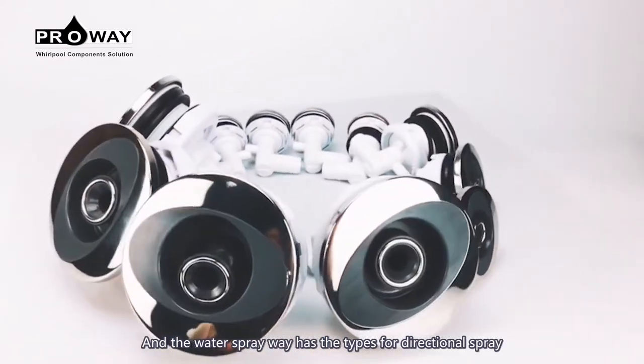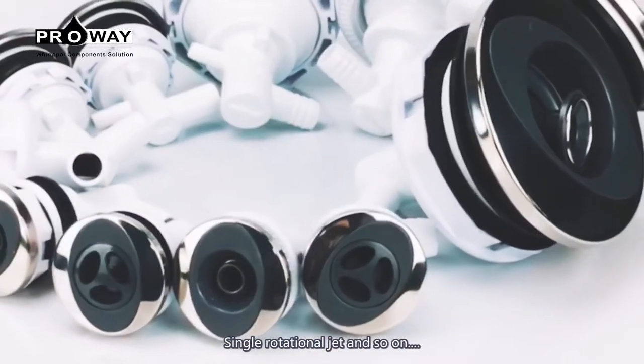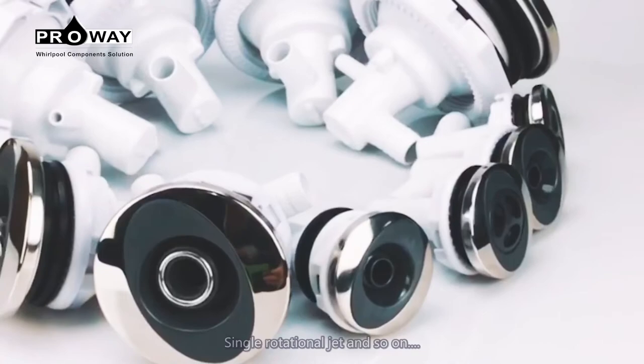The water spray way has types for directional spray, rotational spray, single rotational jet, and so on.